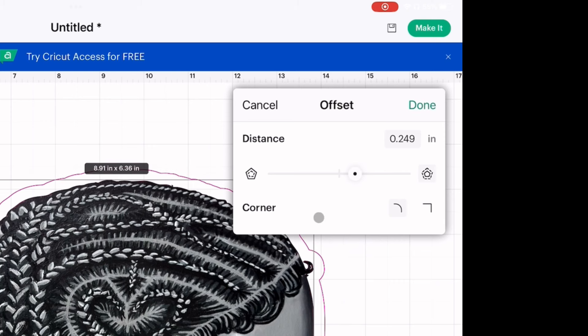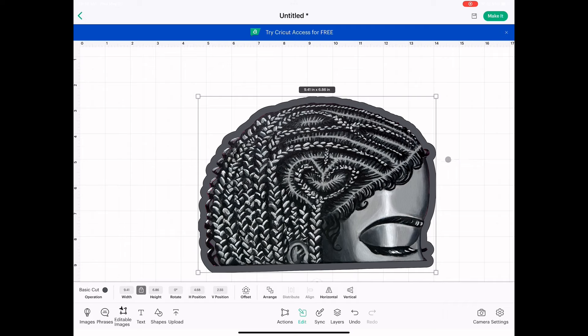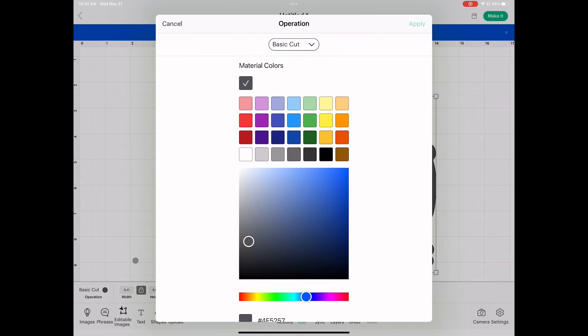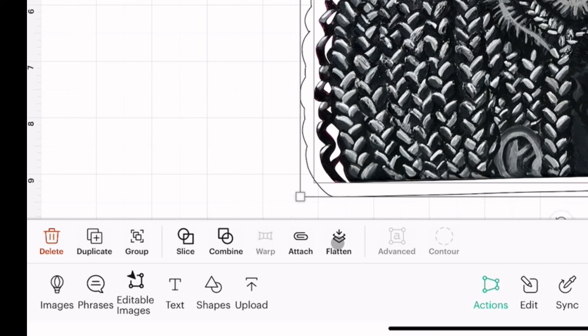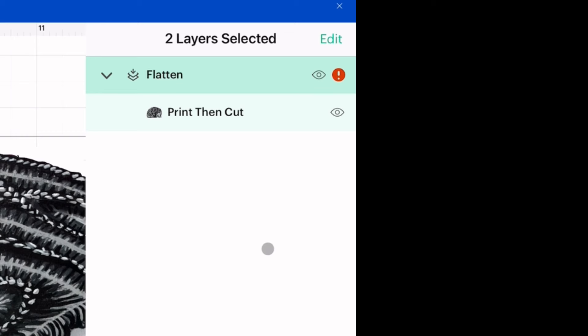I like that! Now I have my offset, or my outline. I need to change the color, so I'm going to click Edit again, then click the color and select white. Next I'm going to flatten my image so that it can all be together when cut.